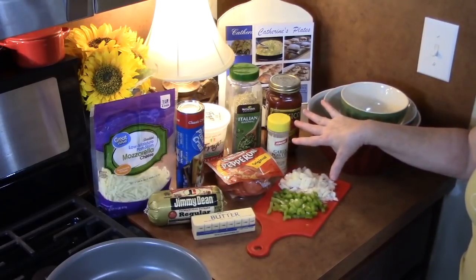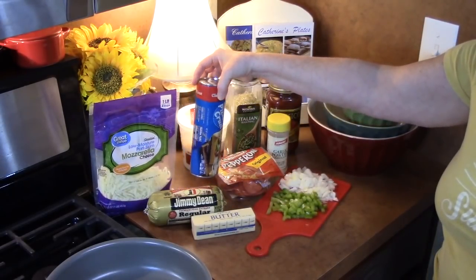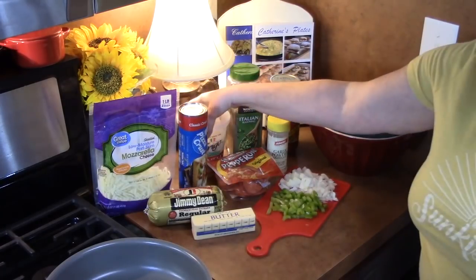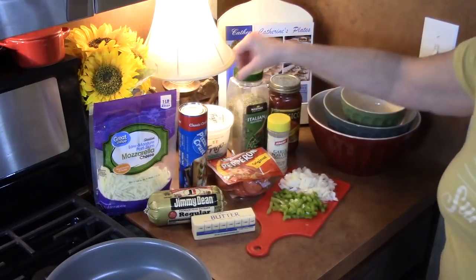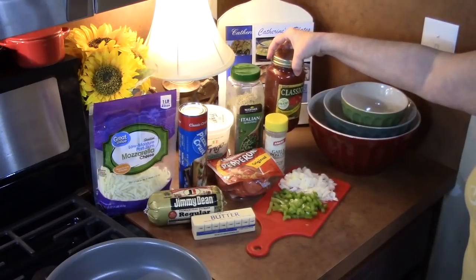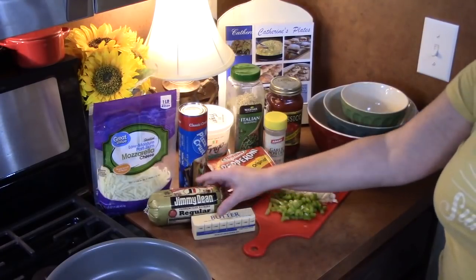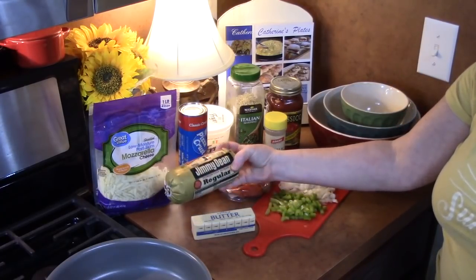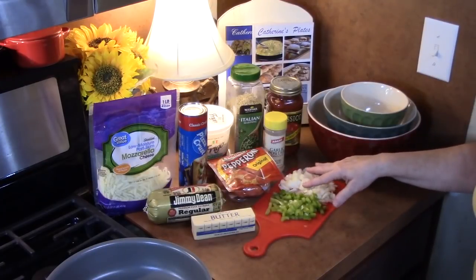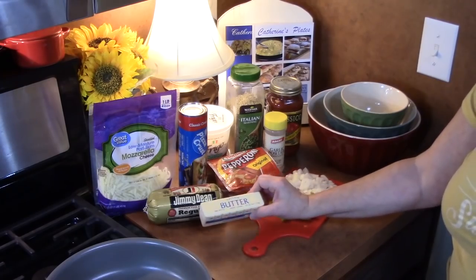I've got the ingredients laid out. We're going to be using mozzarella cheese. I've got a refrigerated pizza crust — this is a 13.8 ounce size package — and I've got some Parmesan cheese, Italian seasoning, garlic powder, marinara sauce, any flavor you want. For the toppings I've got pepperoni. I'm going to cook up some breakfast sausage because it adds some really delicious flavor, along with some peppers and onions that I'm going to cook down with the sausage, and then I've just got some butter.